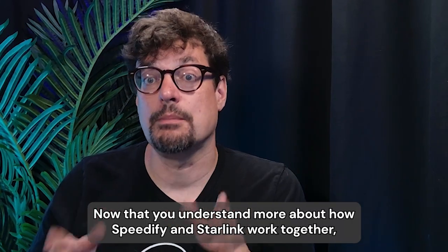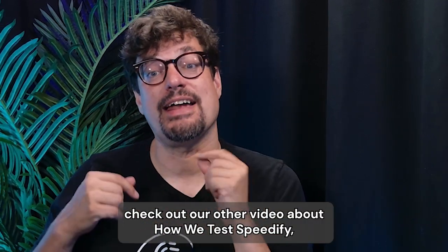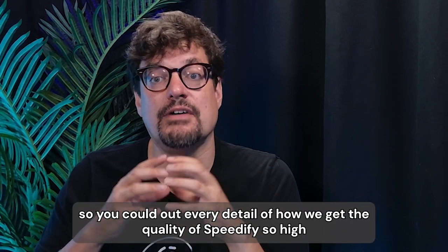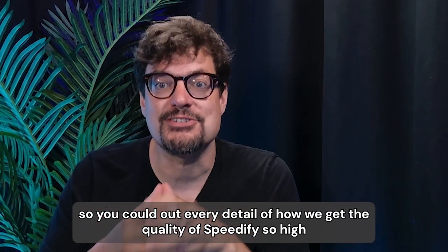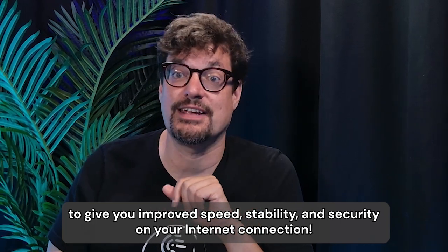Now that you understand more about how Speedify and Starlink work together, check out our other video about how we test Speedify so you can find out every detail of how we get the quality of Speedify so high to give you improved speed, stability, and security on your internet connection.